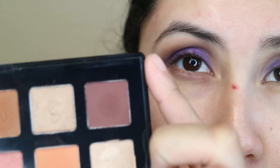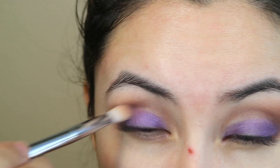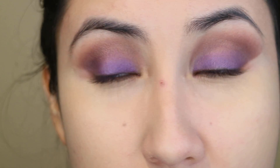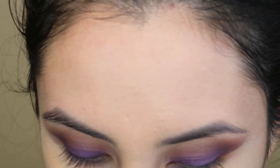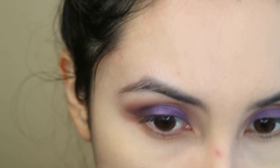I'm going to go back to the dark shade and I'm going to blend this out. For my lower lashes I'm going to do the same thing I did on the top half, so I'm going to go with Raw Sienna. And then I'm going to be connecting this over here.